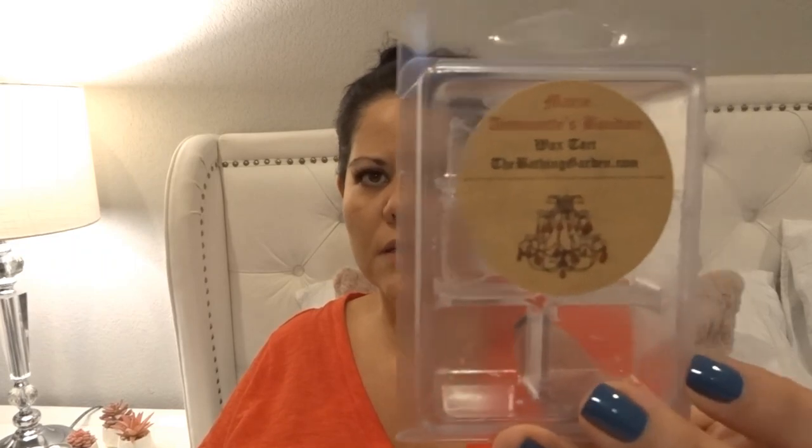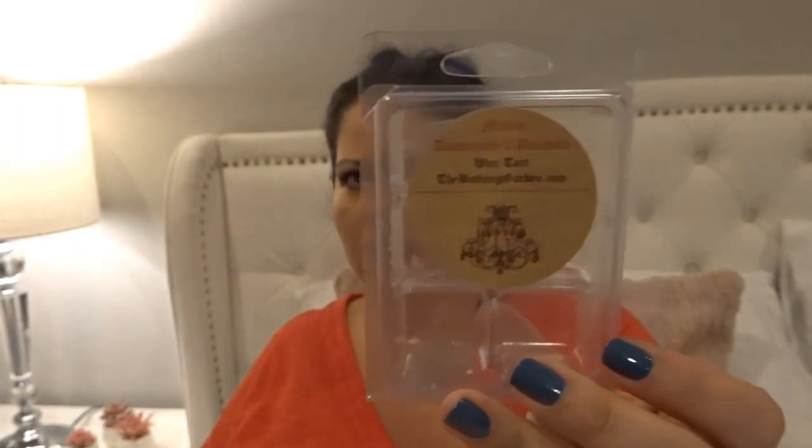Then 'Marie Antoinette's Boudoir' from The Bathing Garden — I don't have the scent notes on me, but it's a little bit sweet, a little bit floral, a very sophisticated feminine scent. It's beautiful. This is a scent I will repurchase — I don't need tons of it, but I'd like to have it in my collection to melt whenever I feel like it.